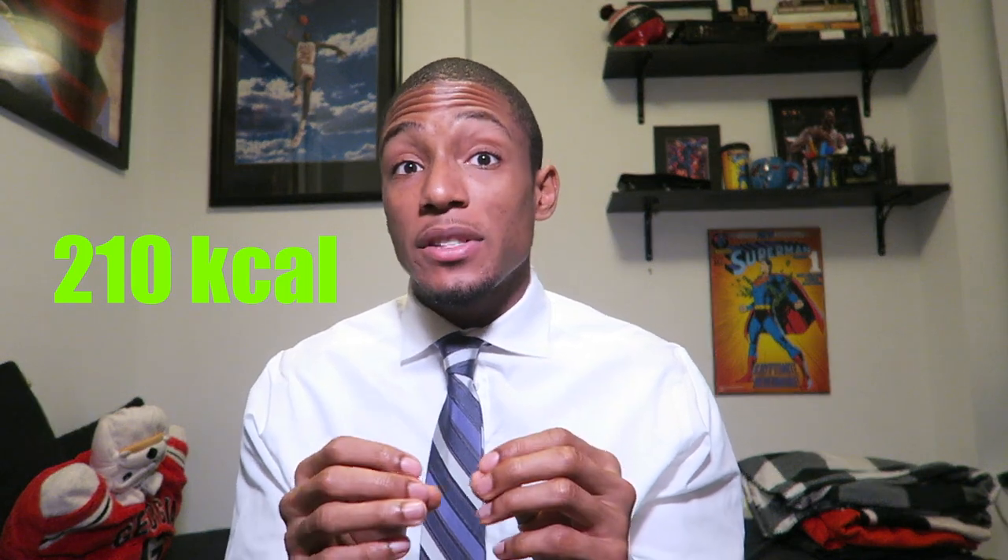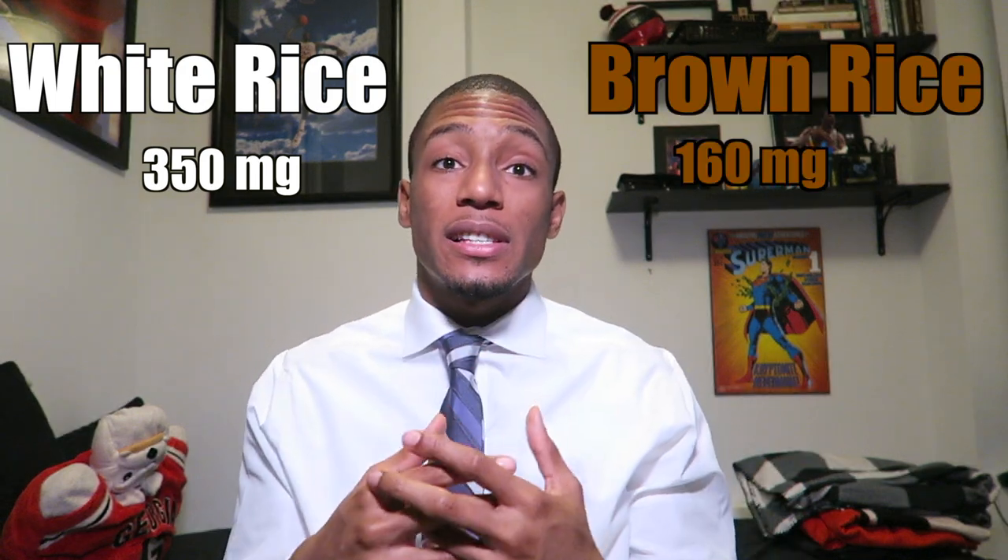White or brown rice — that is the question. A lot of people might say brown rice is typically healthier, but you also have to remember this is Chipotle. Both the brown rice and the white rice have 210 calories. The difference is the sodium content: white rice has around 350 milligrams of sodium and brown rice has around 160 milligrams. From a carbohydrate standpoint, brown rice only has one gram extra of fiber, which is not that significant. But brown rice does have more fat than white rice. My recommendation is to go ahead and get the brown rice — I'd rather have a tad bit more fat than all that sodium.